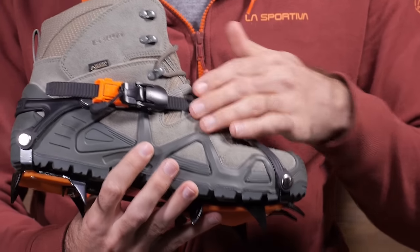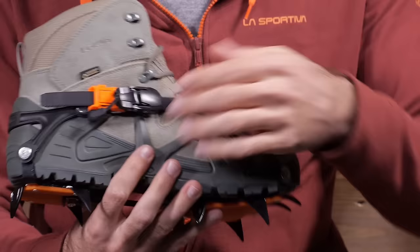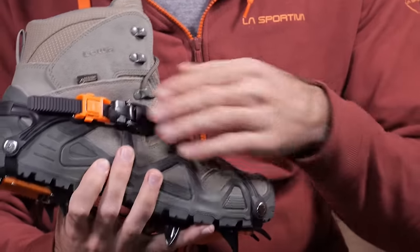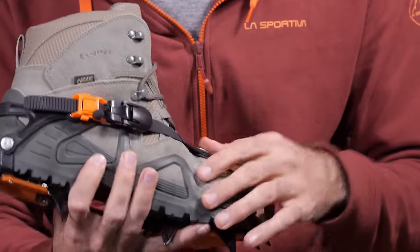To attach it, just slide that strap through. You can actually use this pull tab here to ratchet that system down to make it nice and tight, so it is really easy to use.